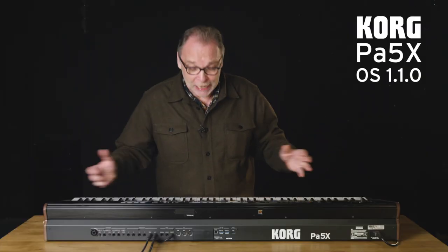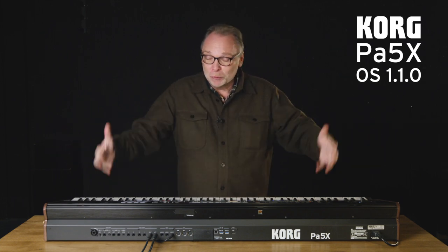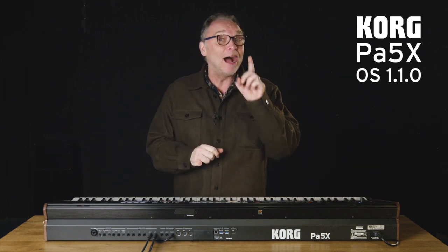Thank you for following me. Of course, there are other OS updates that will arrive in time. That's the advantage with Korg — being able to update the keyboard, and it's always free. See you soon!